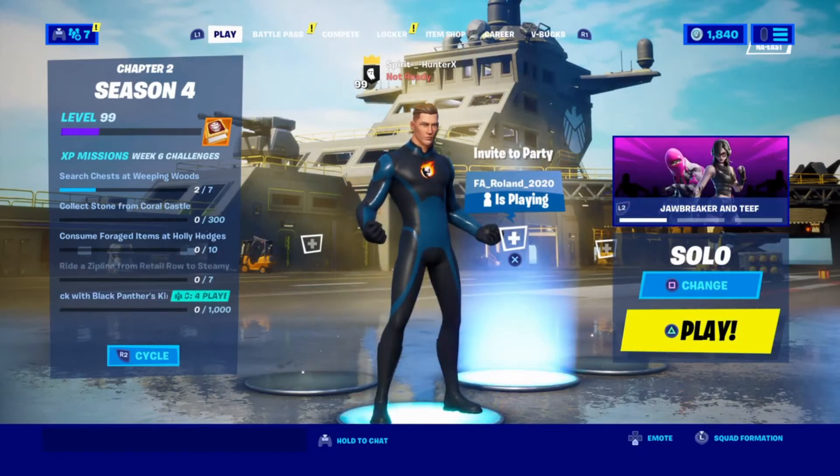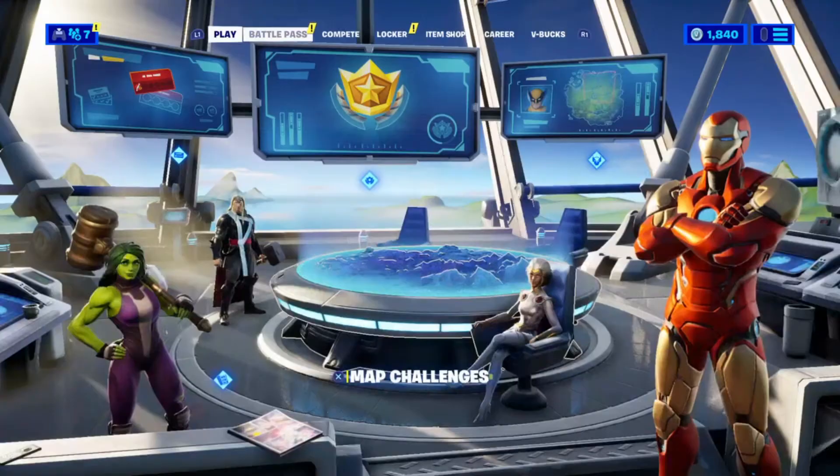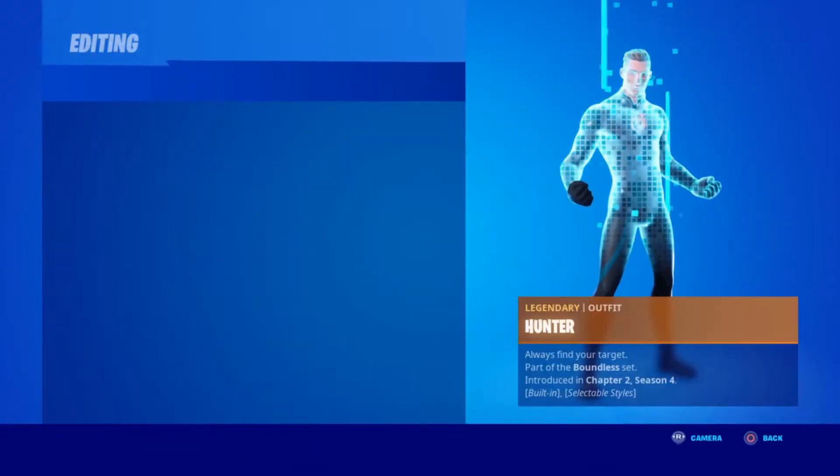Hey, what's going on everyone, Spirit Hunter here back with another video. Today I'll be teaching you how to make Human Torch in Fortnite. Let's get into it. So once you head into the locker, the first thing you're going to want is the bionic forage pattern.